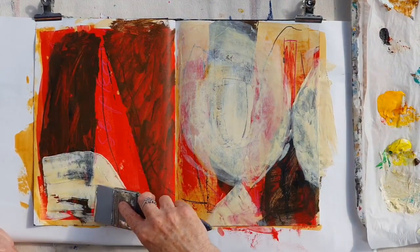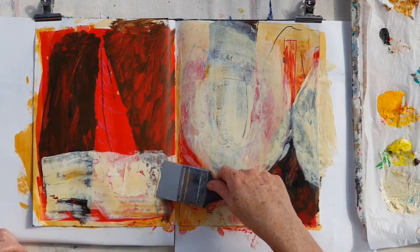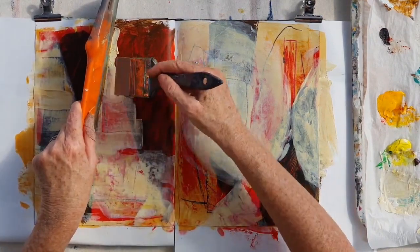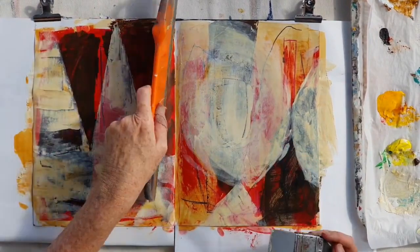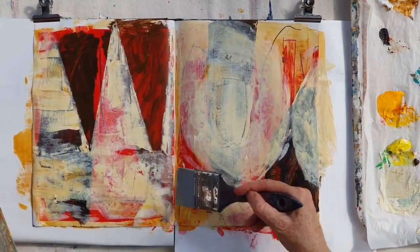I'm just hoping that something will happen that's lovely and that will end up giving me an idea for where I can take this little foray into paint. At the moment I'm just trying to create an interesting surface to work on and look for things that I like.